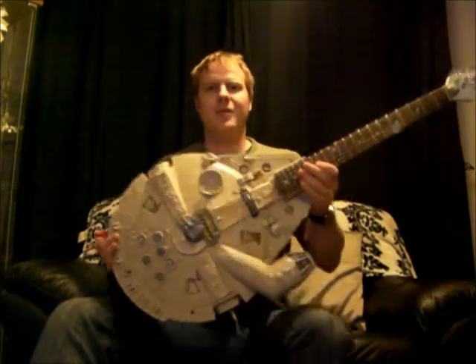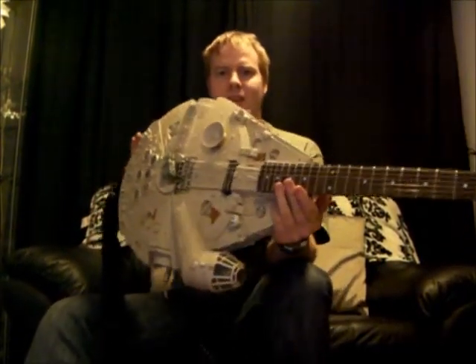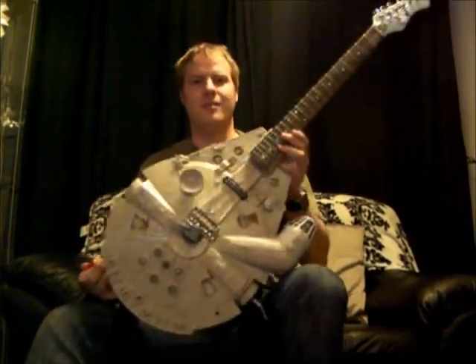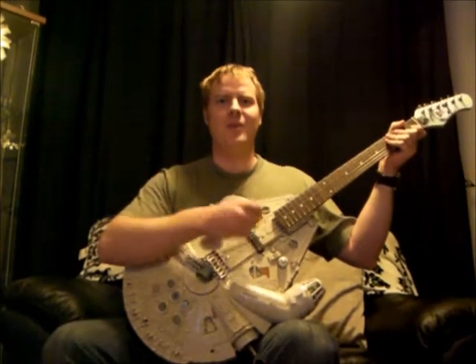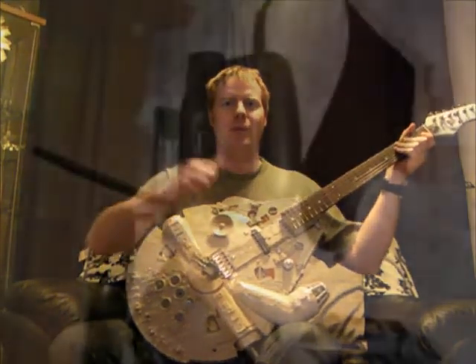So there you go, that's my Millennium Falcon guitar. The remainder of the video I'll show you some construction shots of the project, which I made in about four days over a bank holiday in the sunshine. Cheers and goodbye, and help support Lucid Uprising. May the Force be with you.